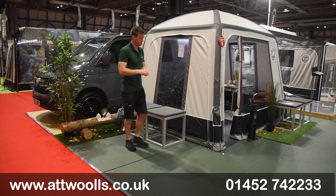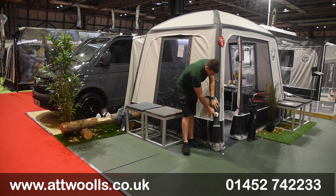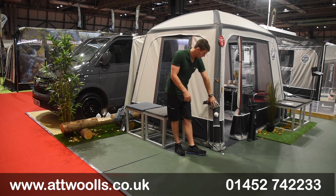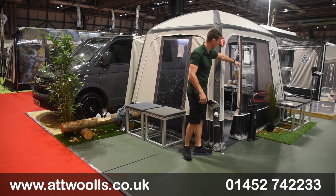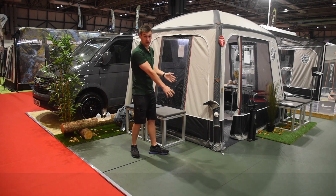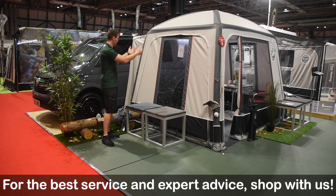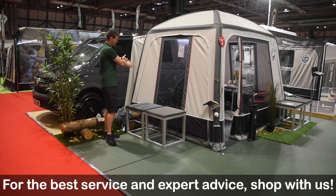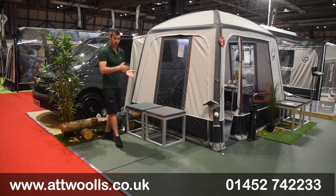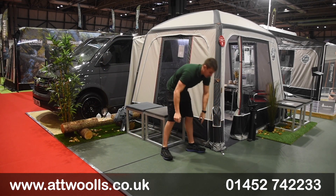Being inflatable, it's quick and easy to pitch. There's a main inflation point located directly here, with one on either side. The joy of that is when you come to pack it away you can easily get the air out from both sides of the tube. When packing, you'll most likely need to flip it on its roof, fold it from one side across to the other, and then roll it from the back towards the front so the air is going out.